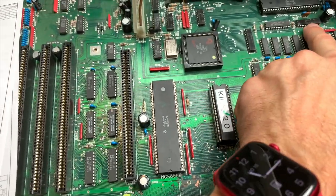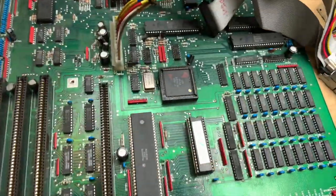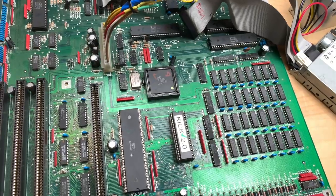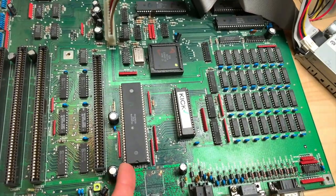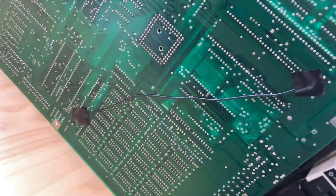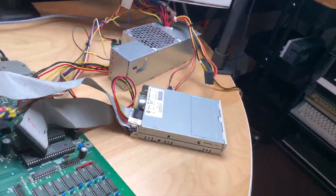So I patched it — I used a clip lead from pin 1 on that chip to pin 7 on the other, just to try it. Lo and behold, the machine booted into kickstart 2.0. There was actual battery damage — it wasn't visible but that trace had suffered. My permanent solution was to run a bodge wire from pin 1 on the 68000 to that SN chip, and that is a permanent fix.